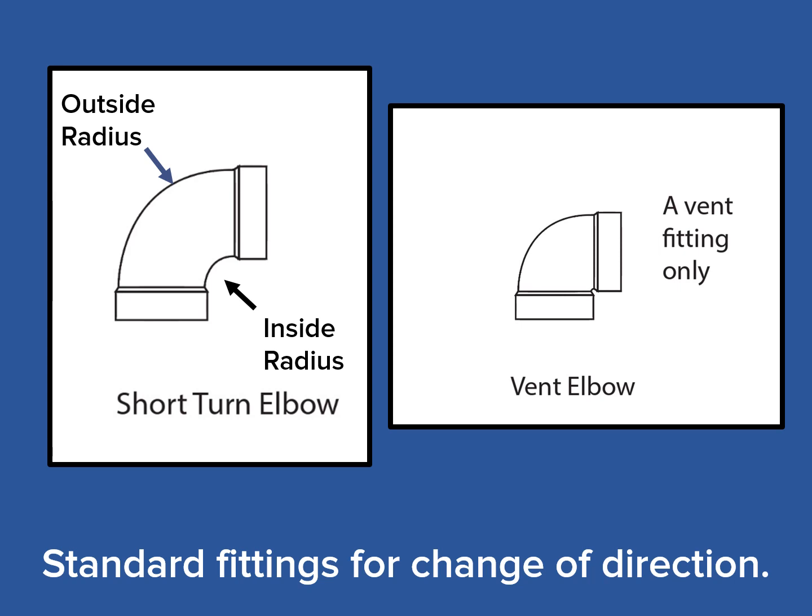Let's be clear about what a short turn elbow looks like. It will have a distinctive outside and inside radius, as seen here on the left. It is common for the vent elbow to be mistaken for a short turn, but you can easily tell because the vent elbow has no inside radius. Vent elbows do not carry water; they are simply used to allow air into the drainage system when a vent pipe is changing direction.